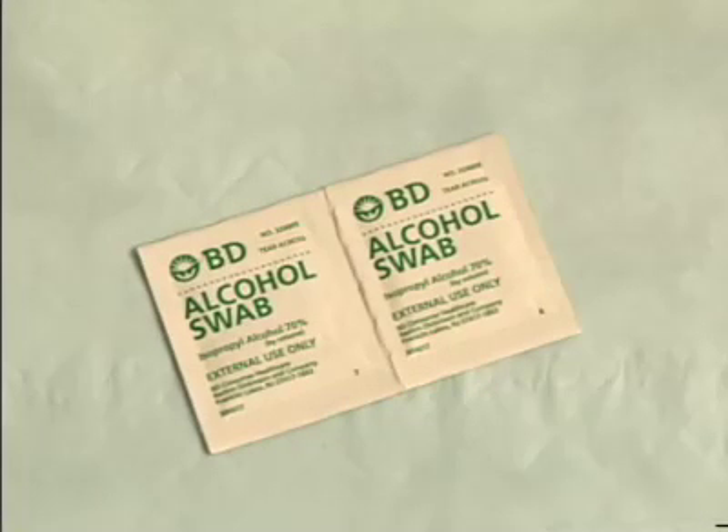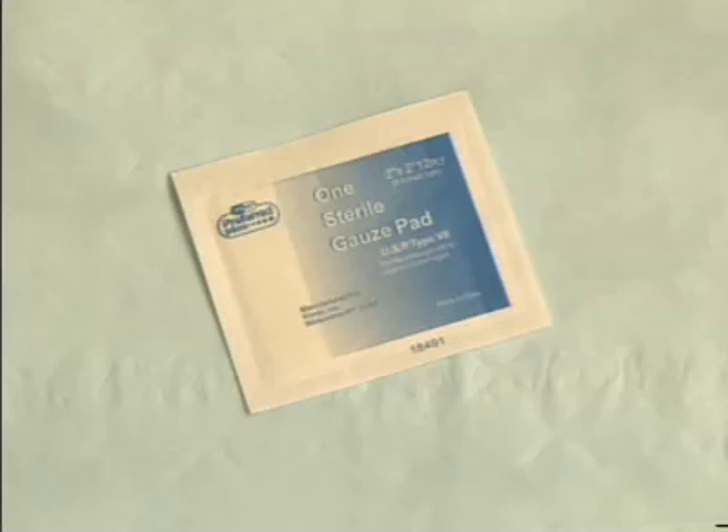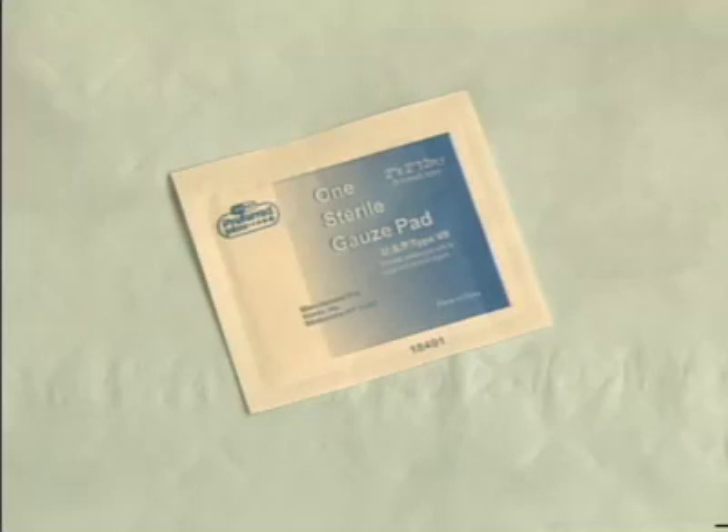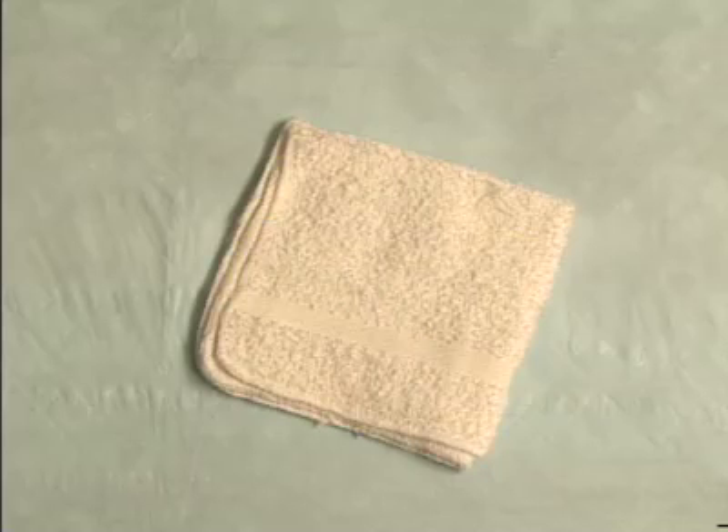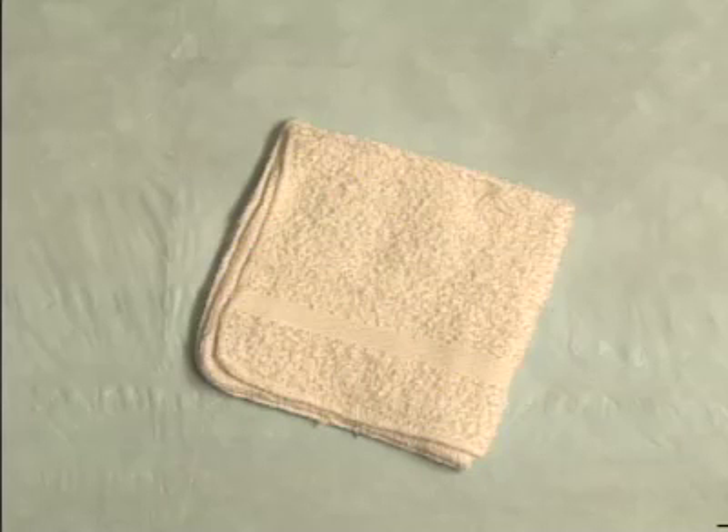Standard supplies include 70% isopropyl alcohol swabs, sterile 2 inch by 2 inch gauze sponges, puncture-resistant sharps container, disposable gloves — non-latex if the child is allergic — a towel or washcloth to warm the heel if necessary, a marking pen and laboratory requisition slips.